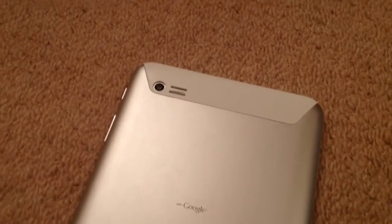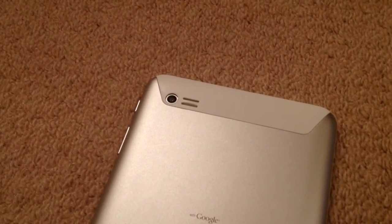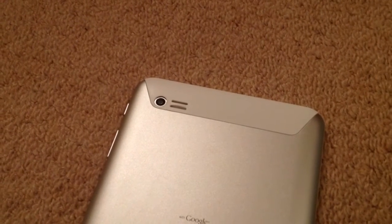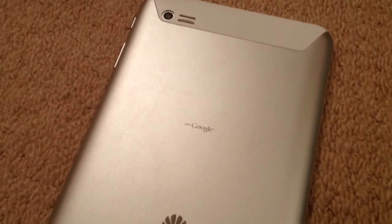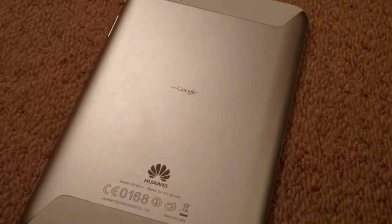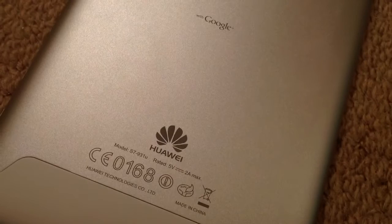Let's have a look at the back. That camera there is a 3.2 megapixel camera, and we've got an external speaker housed in a little white section at the top of the device. You can see we've got a sort of matte silver finish here. We've also got the Huawei logo here.